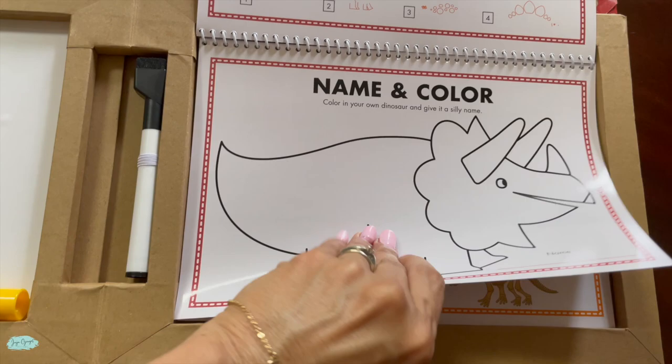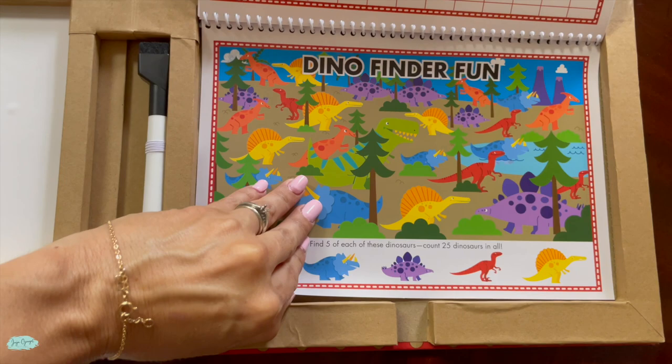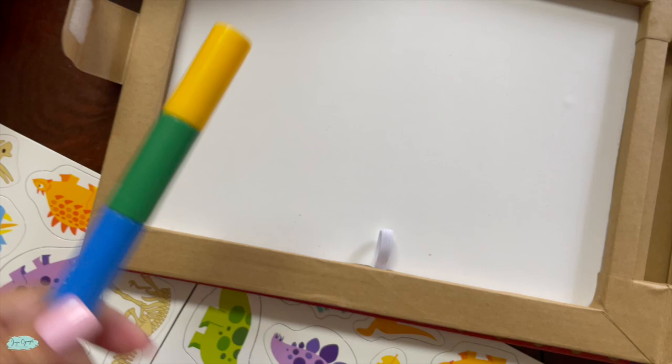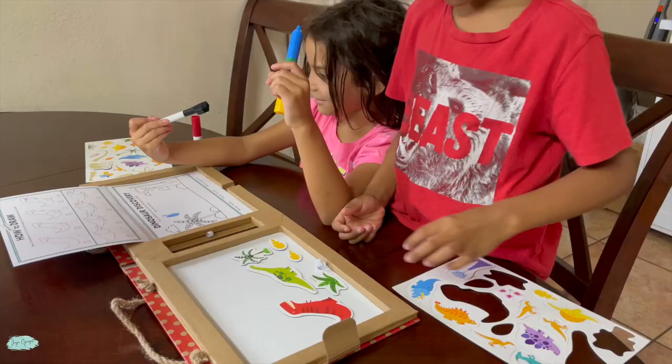Moving along is the book, which is pretty fun because it has different activities. If you are on the go and worried about whether this set has enough activities for your kids, it truly does. It comes with some dinosaur fun facts and the kids can draw on it, learn how to draw their favorite dinosaurs, and color and name the dinosaurs as well. It has a total of 13 pages.